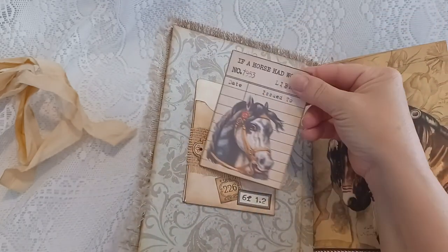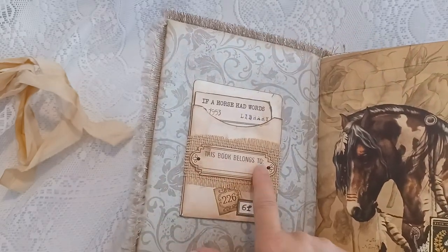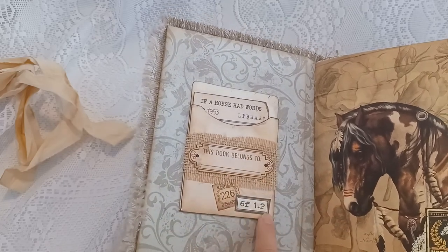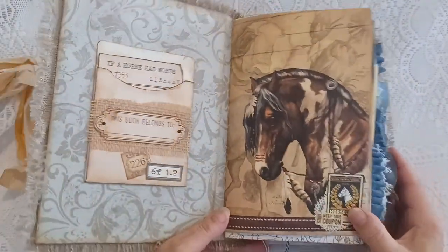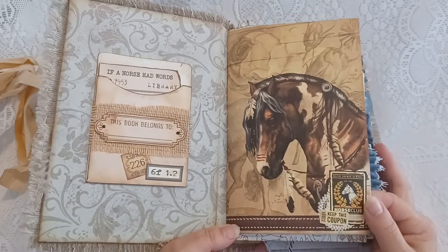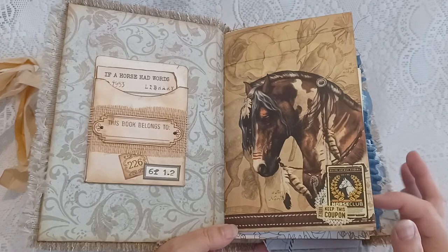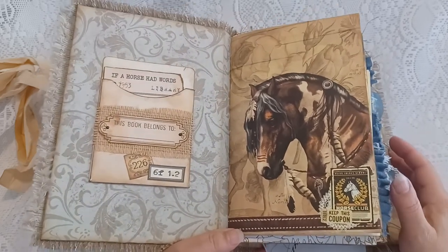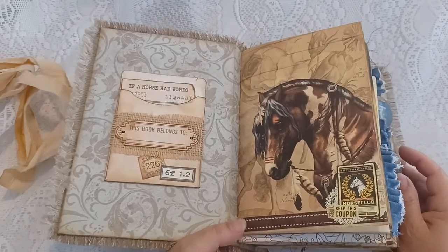There's a library pocket with a journal tag and journal card, backed by some burlap and some accents. You'll see there are beautiful images of horses. I bought the images from a horse lover — it's a paper journal kit with ephemera included.